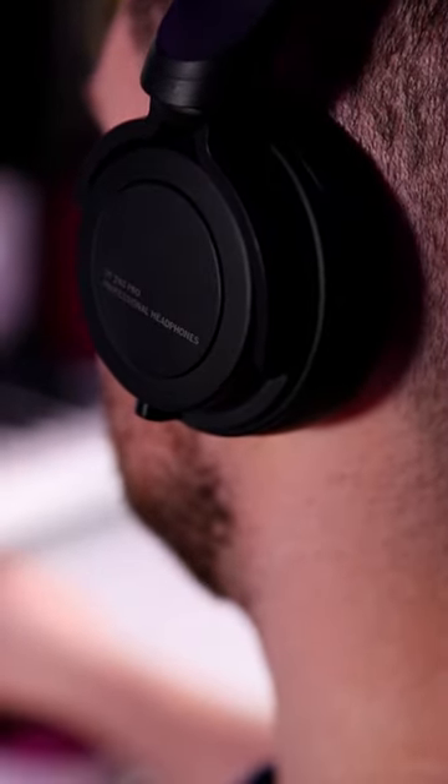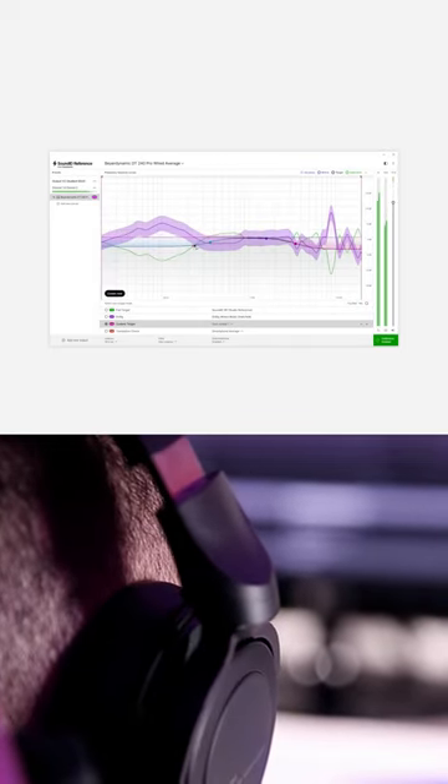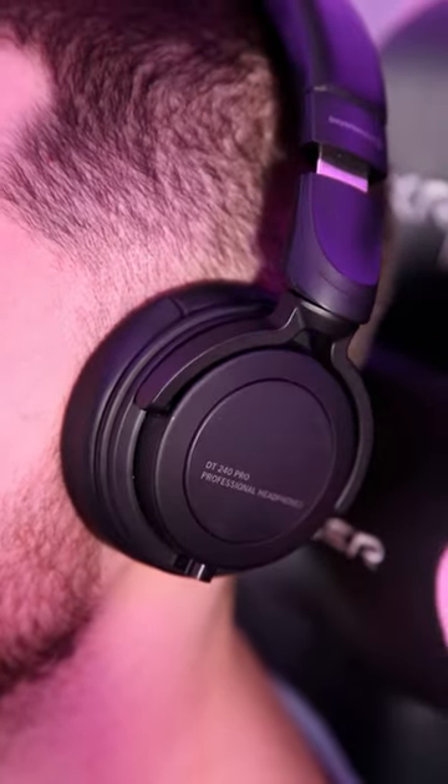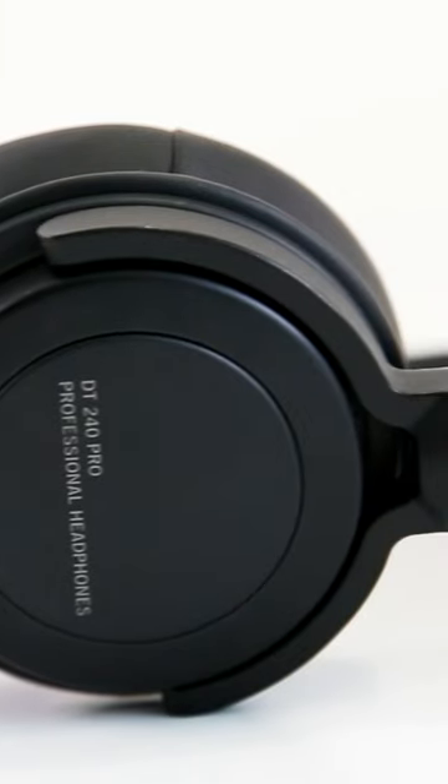While the sound out of the box is quite colored with a resonant peak in the highs, when calibrated with SoundID Reference, they become neutral and can even be used for mixing. Be aware — if you use headphones exclusively in the studio...